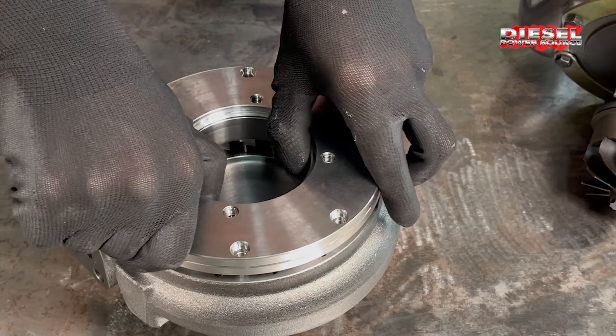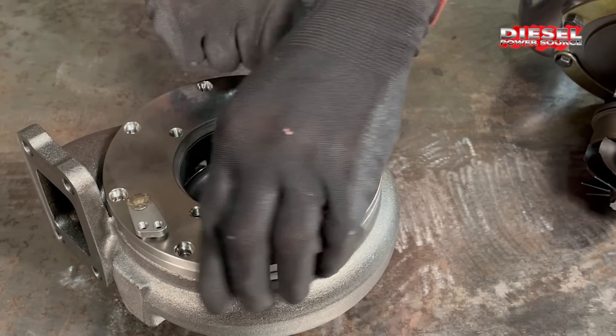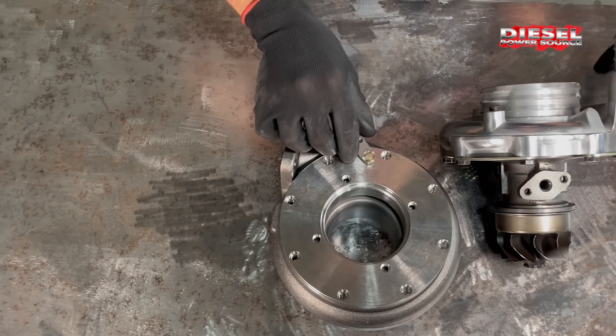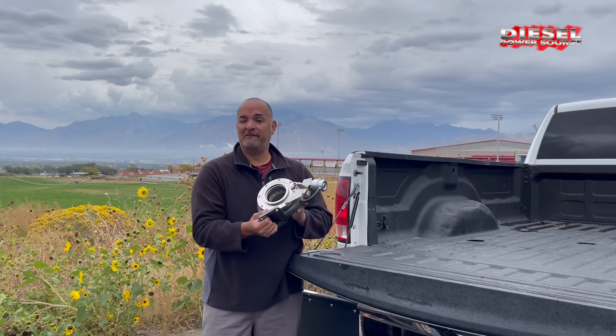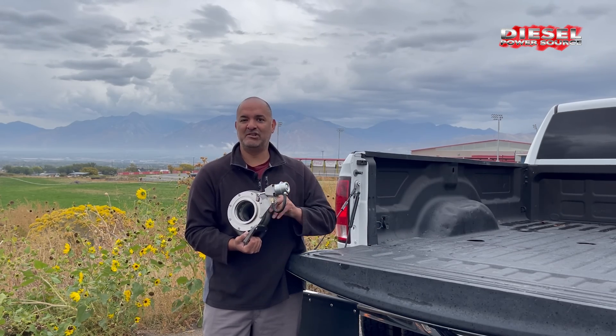The patented exhaust stator housing is made to be clocked independently to fit multiple applications. It can be purchased as a full turbo or just as an exhaust housing that can fit most S300 and S400 base turbos. If you already have your own turbo, you can just buy the Turbinator VGT housing and make your S300 or S400 a VGT.